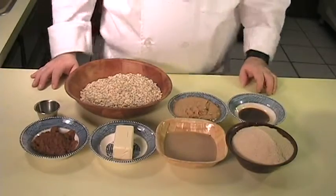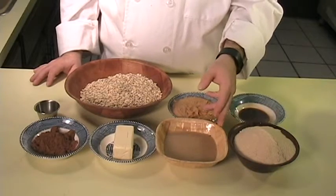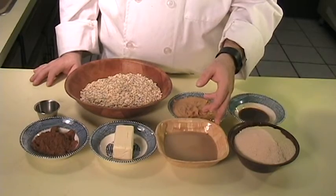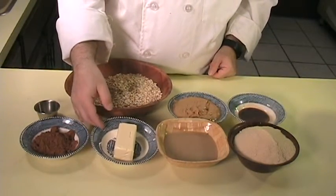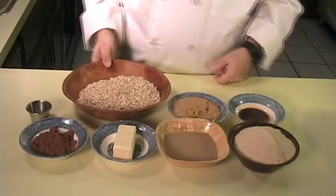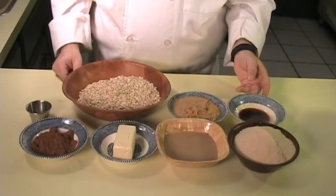The ingredients that you will need are 2 cups of sugar, 1½ cups of plain vegan milk of your choice — or you can use coffee. Today I'm actually using coffee brewed in coconut milk. 1½ cups of vegan margarine like Earth Balance, 1¼ cup of cocoa, a dash of salt, 3 cups of dry oatmeal, ¾ cup of creamy peanut butter, and 1 teaspoon of vanilla.